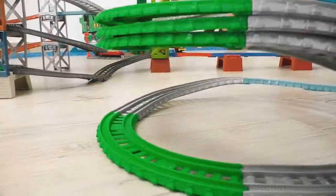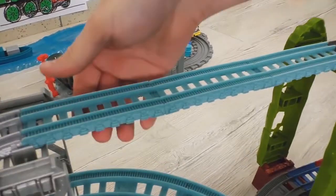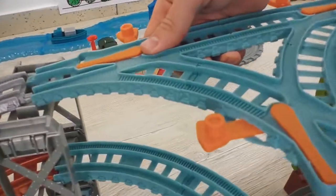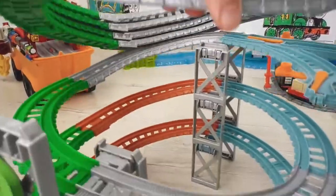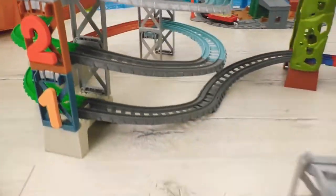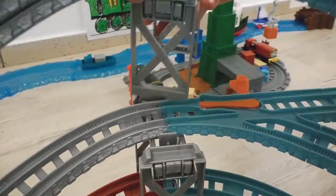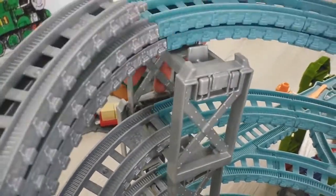Now it's high time to upgrade our track! I suggest increasing the height of the jumping hill several levels more. To add additional levels, I will install this rail switch - connecting... and of course, razors! When building such structures, we cannot do without the supporting elements. Wow, there are so many of them!